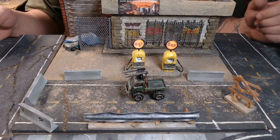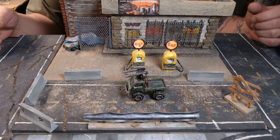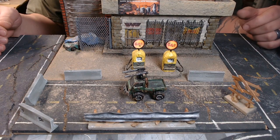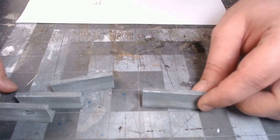Hey guys, welcome to Quinnian's Budget Crafts. I was messing with my Gaslands stuff and realized I've made roads and whatnot but I don't have any barriers, so let's make some of those.